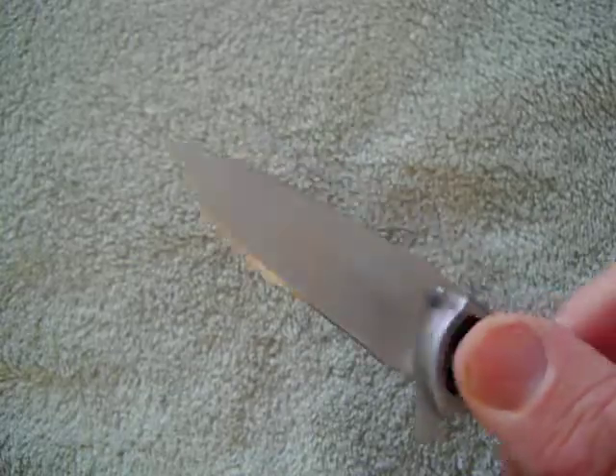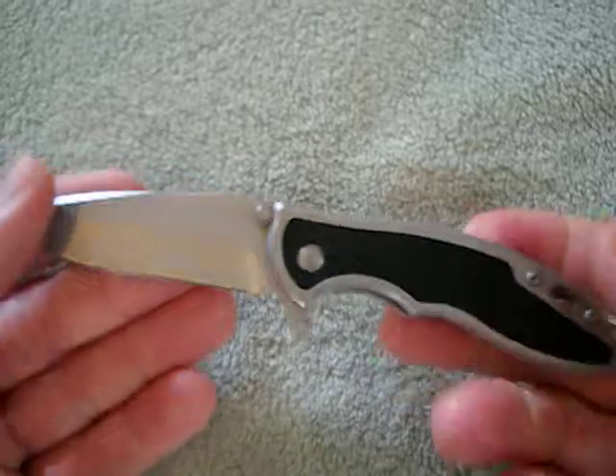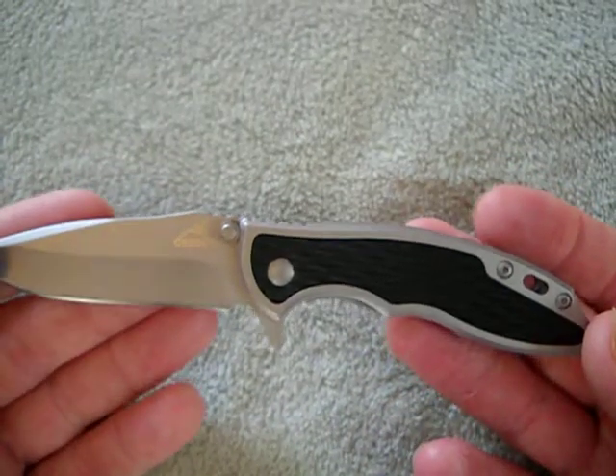The flipper works decent — need a little wrist action. The flipper comes down, it's a little choil. I mean, it looks like a little mini XM-18, at a super fraction of the cost.